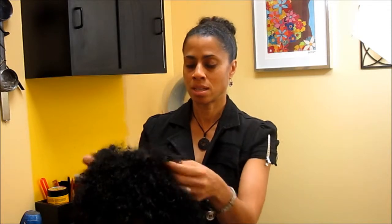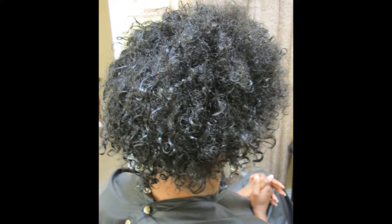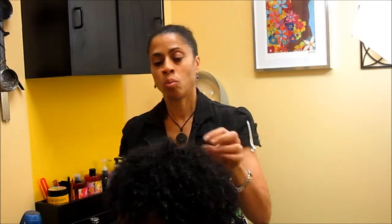We have Stephanie here, who has a wavy texture with some frizz in the middle. We're deciding whether we're going to do natural styling or flat iron the hair — that determination is made so we know what products we're going to use on the hair as we go.